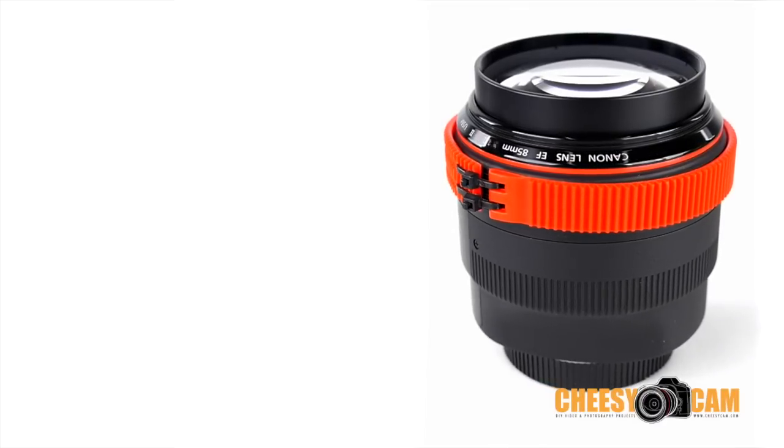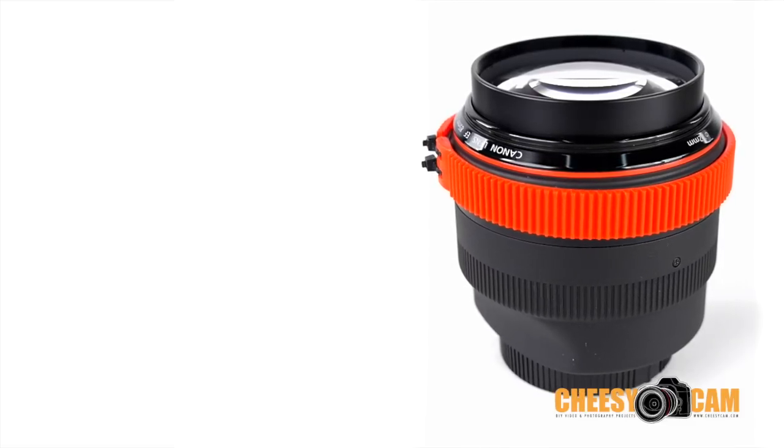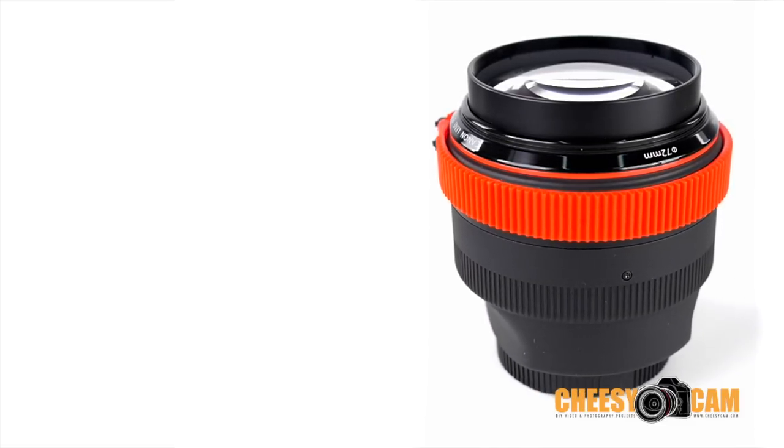Dynamic camera movements can add value to your production, but sometimes you don't need to move the camera with a slider or a crane. You could just rotate the product itself.